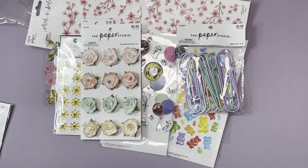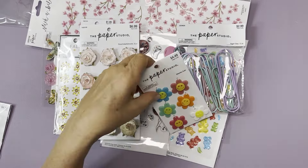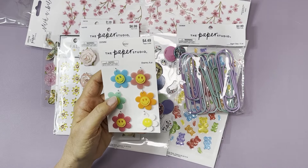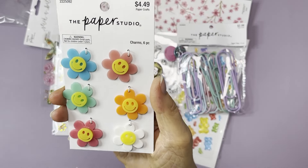I also got these charms — look at these little smiley faces. They were two dollars and 69 cents. They're like an acrylic material, maybe acrylic. You get about six of them on sale for two dollars and 69 cents. They're about an inch in size. The colors are so fun — nice bright happy colors. These are from Paper Studio.